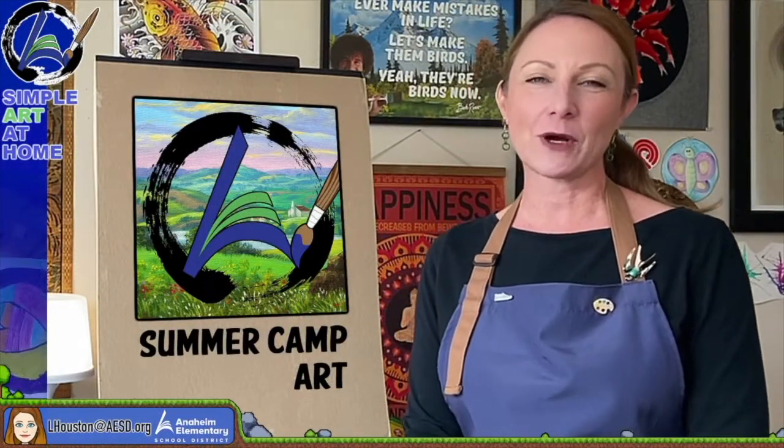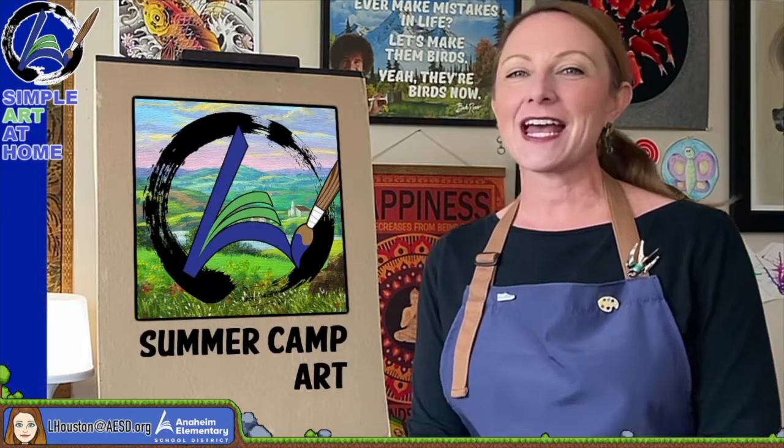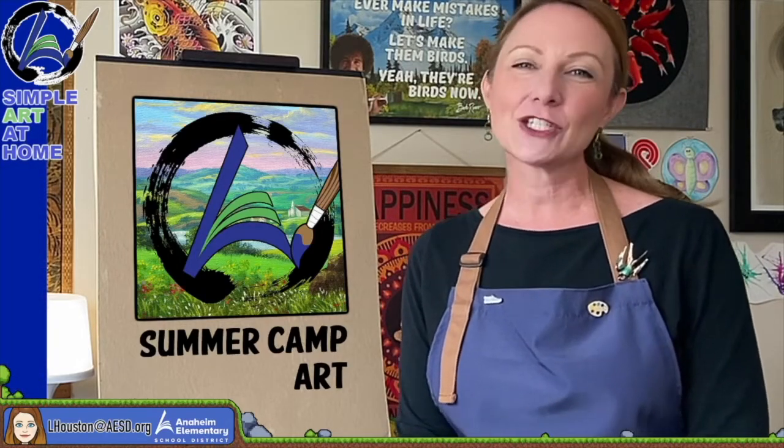Hi, everyone. Welcome to the Simple Art at Home Summer Camp Art Series with me, Laura Houston. Get your art supplies ready because together we will get creative, learn about art, and have some fun along the way. I'll meet you at the art table.